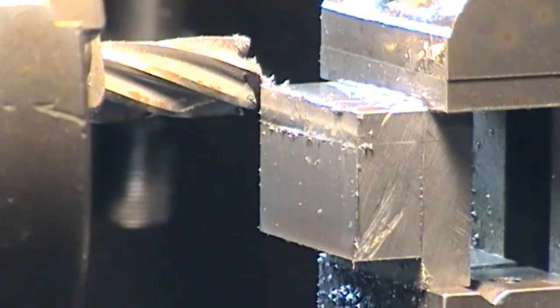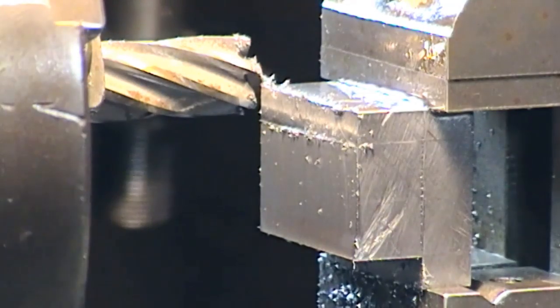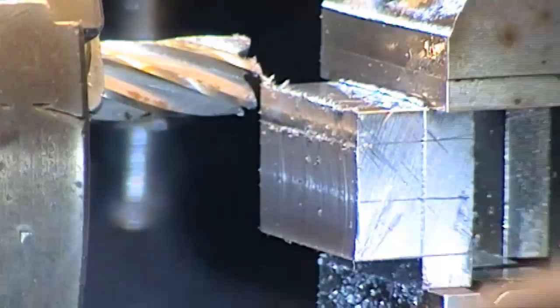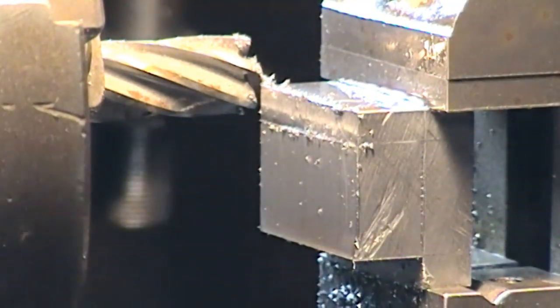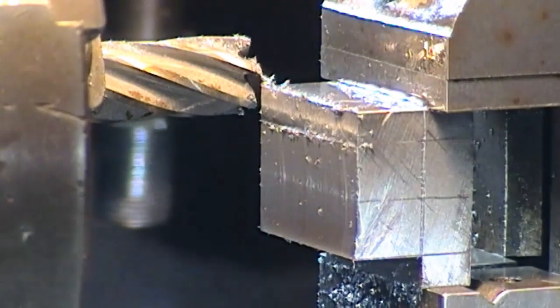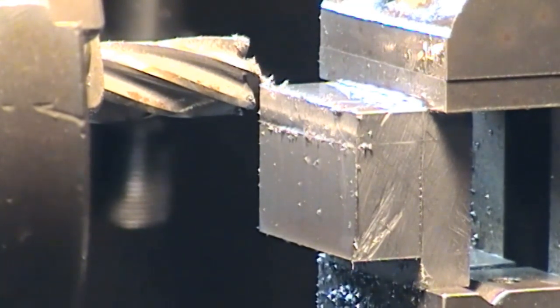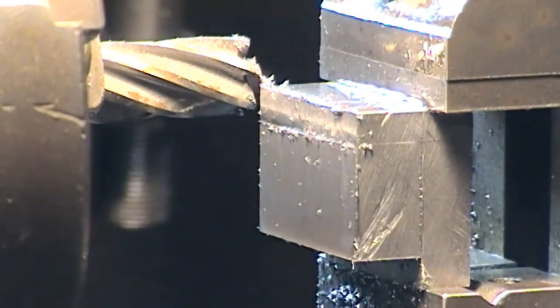We're set up for the top side here. Just taken about two or three thou cut just to check — and we're pretty much on the money. Trying to get the light without too much reflection. We're on the scribe line, maybe just a little bit into it. But this doesn't want to be oversized, so we can carry on and get all the way through this side.